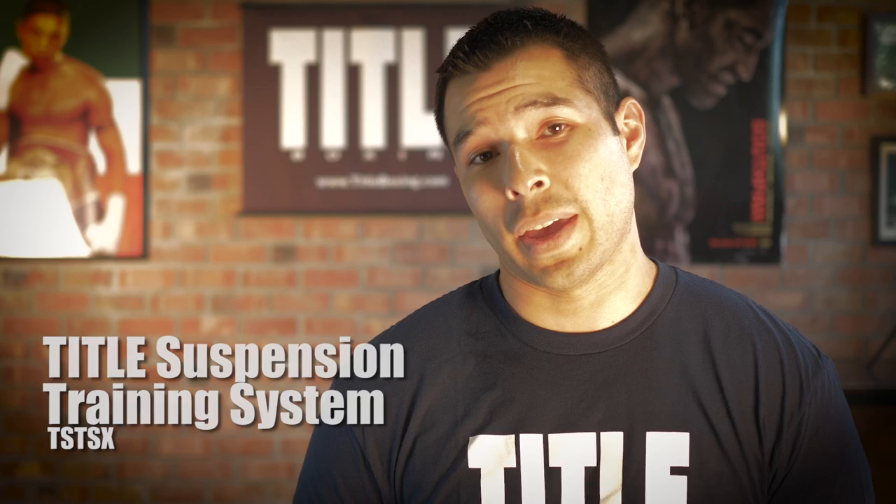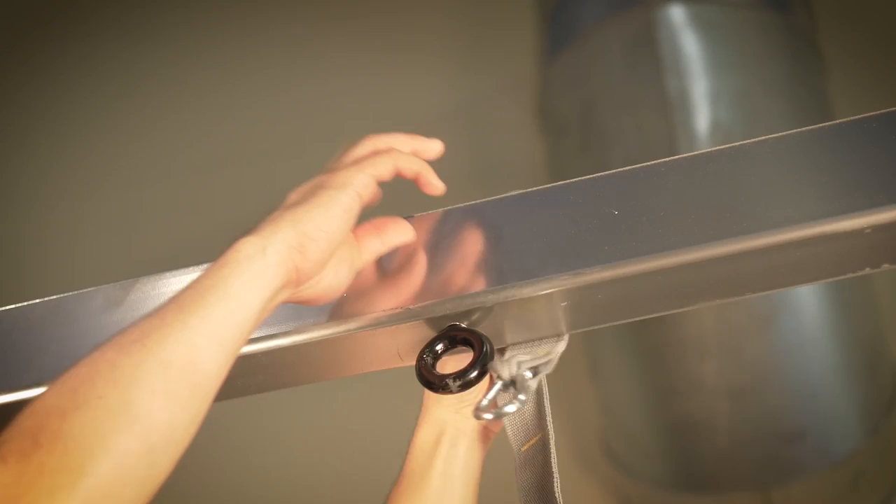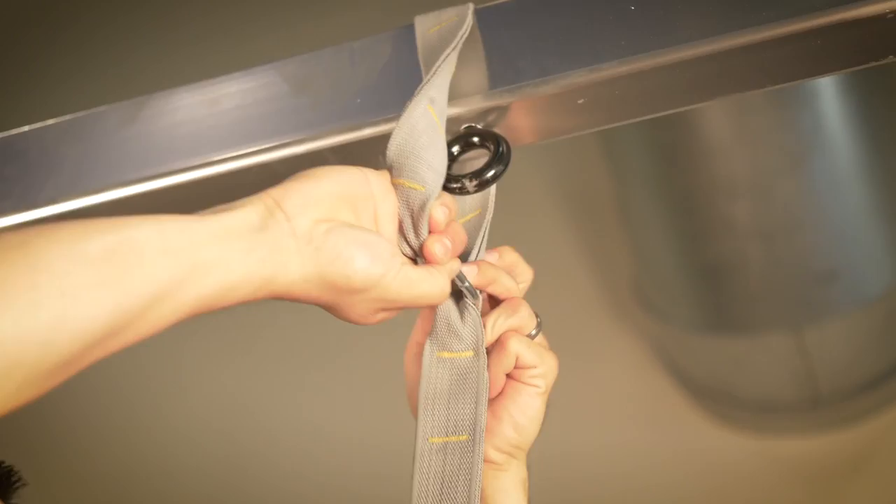When attaching the Title Boxing suspension training system, take the top end with the carabiner, throw it over the crossbeam, and hook the carabiner into the appropriate adjustment loop. Once you've got it attached, you can adjust the height by simply pulling the straps.